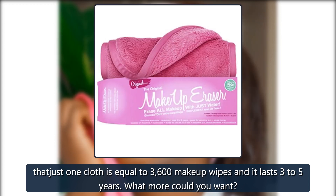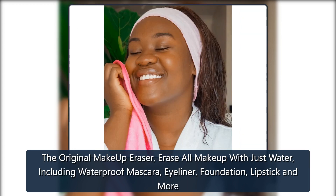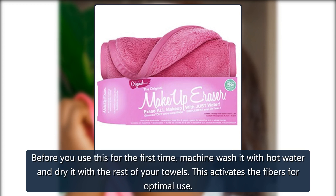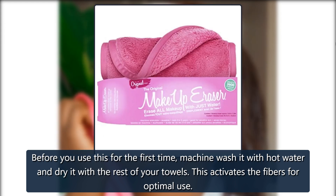What more could you want? The original Makeup Eraser erases all makeup with just water, including waterproof mascara, eyeliner, foundation, lipstick and more. Before you use this for the first time, machine wash it with hot water and dry it with the rest of your towels. This activates the fibers for optimal use.